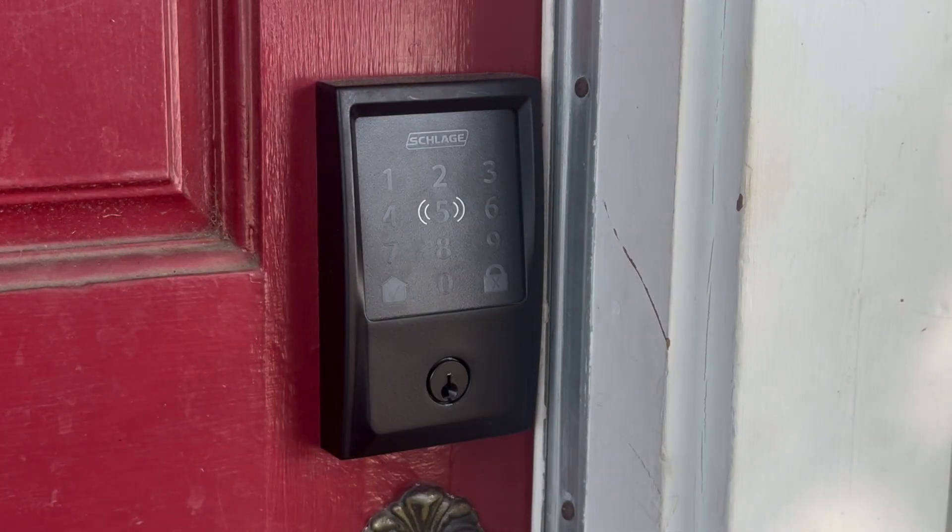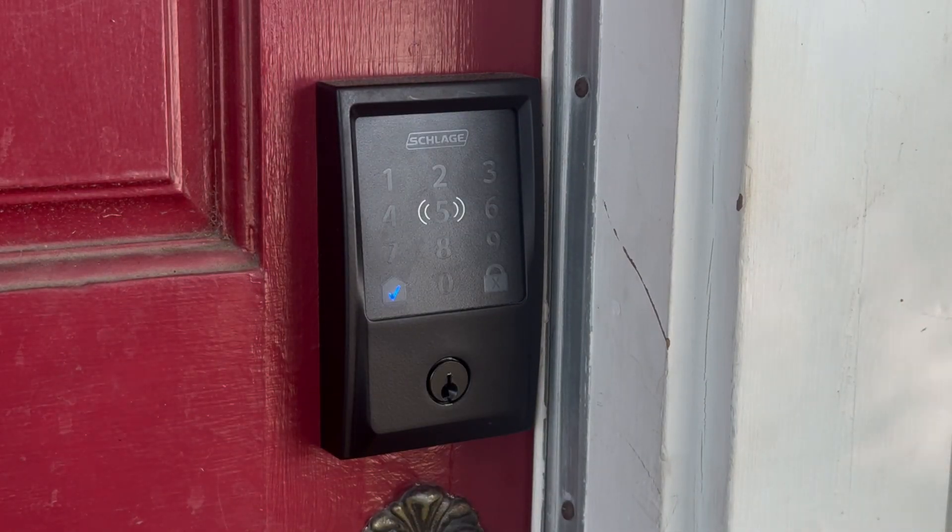A few months ago, I replaced the exterior door locks in my house with two Schlage Encode Plus locks. In my opinion, it's the lock to get if you're deep in the Apple and HomeKit ecosystems. They're re-keyable, they have a touchpad, and they support home keys in Apple Wallet. As I mentioned in my blog post on replacing my physical keys with their digital equivalents, I no longer carry my house keys with me, and I can unlock my doors using my Apple Watch, a key code, or my iPhone.